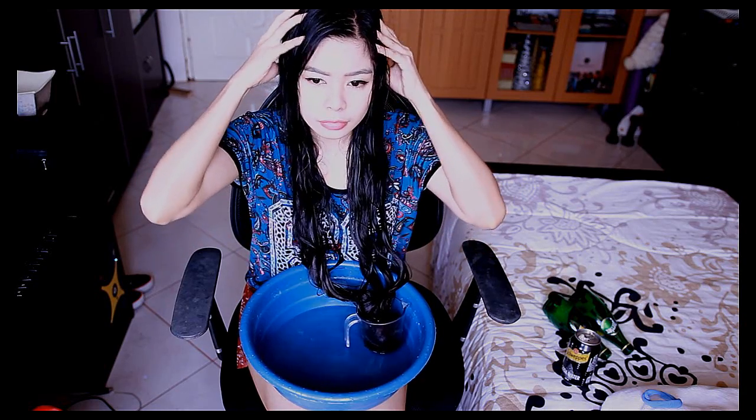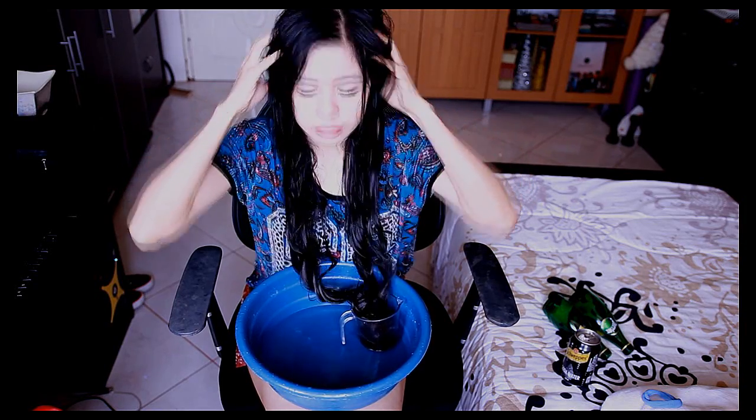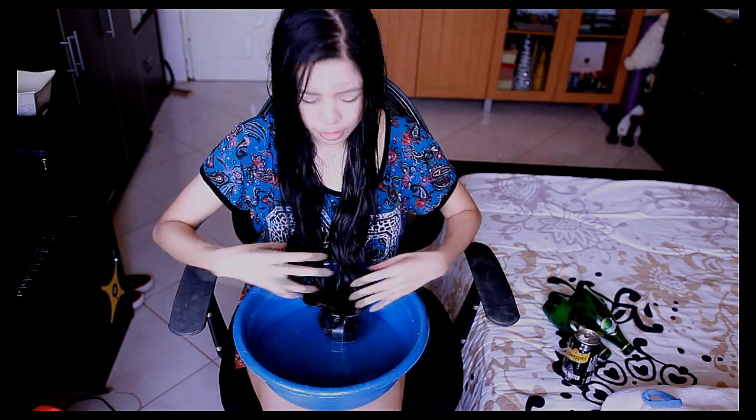Now I know some people use this carbonated rinse after they've washed their hair with shampoo and then let their hair air dry. However, I also tried using it when my hair was dry and then followed with shampoo and conditioner, and found the results were still the same. So it works either way, and I know some people prefer to do it that way as well.